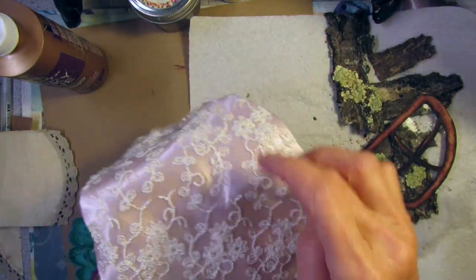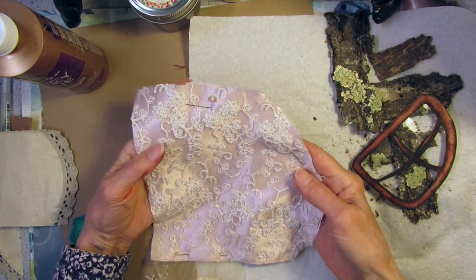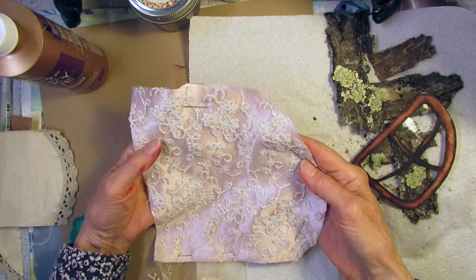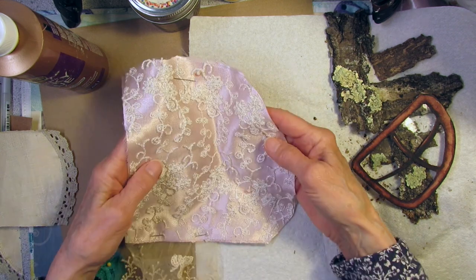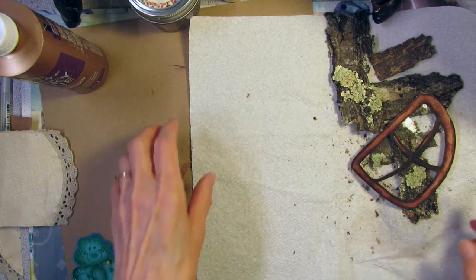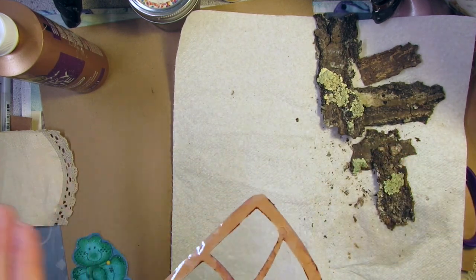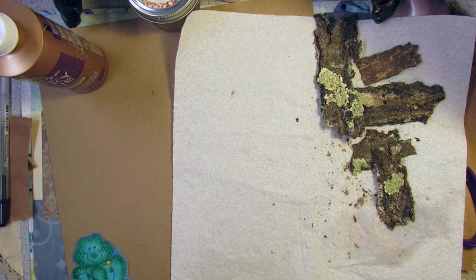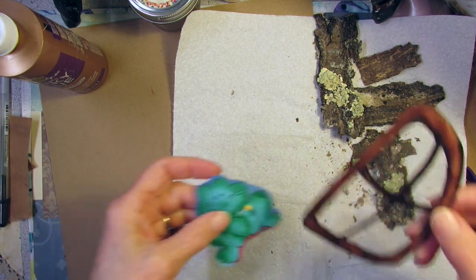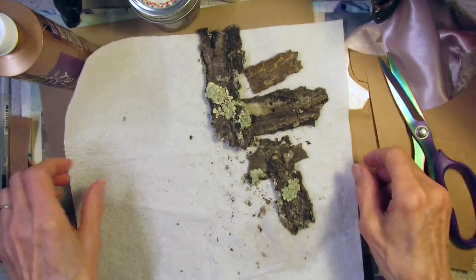I'm thinking of even sewing some more sequins around on here, or hand stitching or machine stitching this to the book. But first things first — I've got my window, this is now full of tree bark, and I'm going to stitch my frog after. This is going to be a major project here.